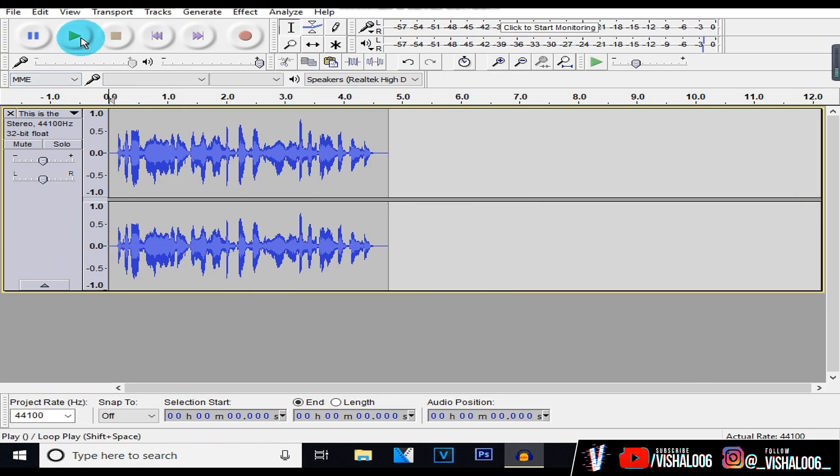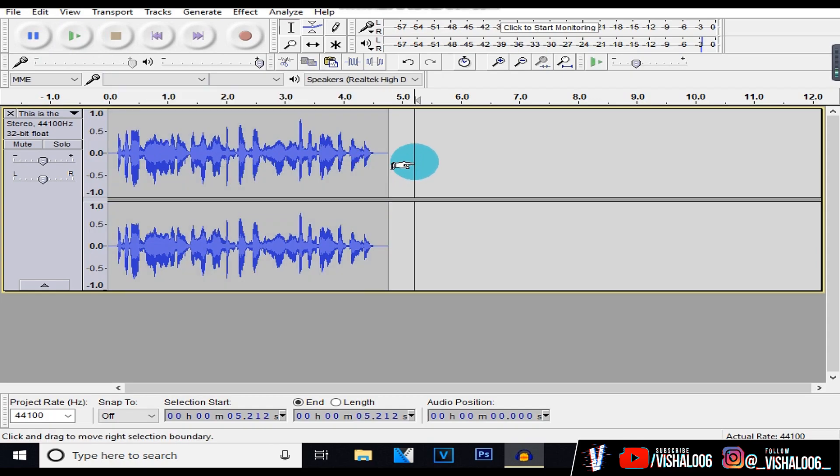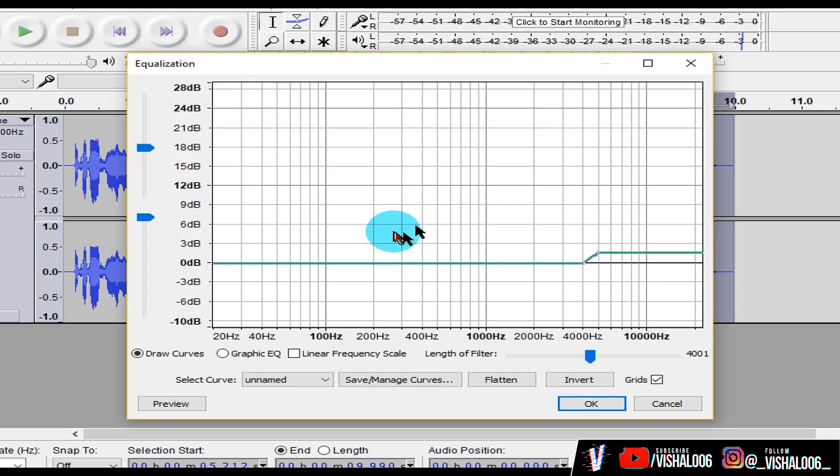After applying noise reduction, you'll hear that there's less background noise. Now what we're going to do is add some equalization. Go over to Effect and hit Equalization — here we're going to add some bass to our voice. Now if you're a girl, you might want to skip this step because not many girls like to have their voices sound deeper, but at the end it all just comes down to personal opinion. Select Bass Boost, and it's really just your preference on how much bass you want to add.